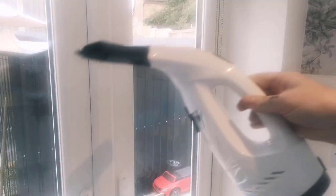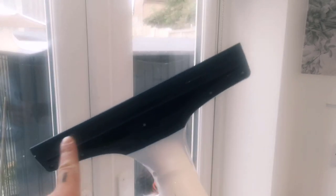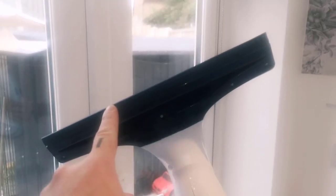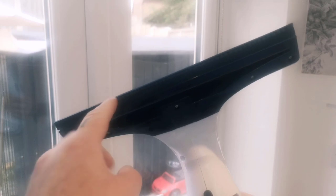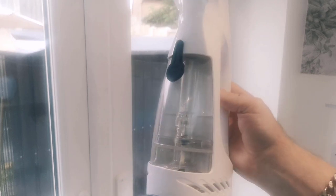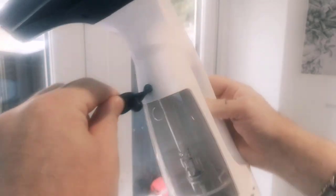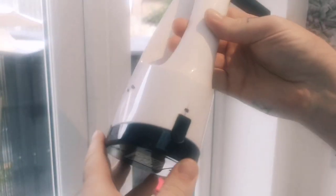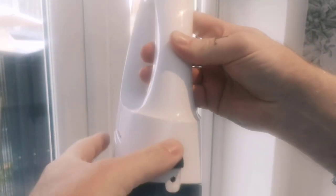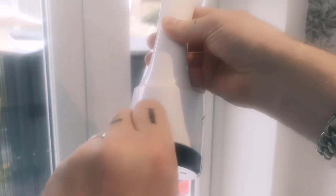In the box is the device itself. Along here we have a little rubber strip and the vacuum draws the water from the window down into the reservoir, which is 60 mils. To empty it afterwards, just open this and literally pour it out. It comes with a charger — you charge it here — and you get some basic instructions.